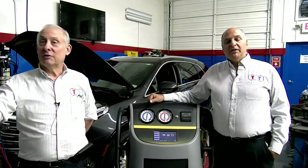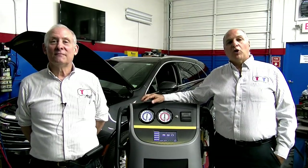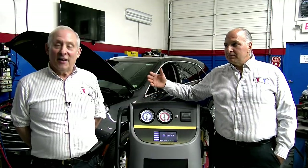Welcome everyone to the TST webcast on R1234YF using the CPS machine. I'm G. Trulia, the president, and with me is Pierre Respo, the vice president of TST.